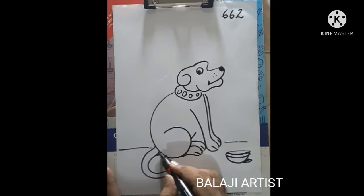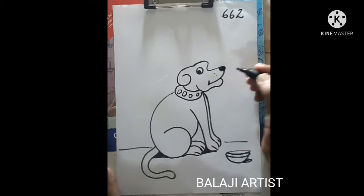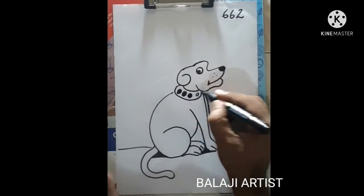I love the numbers. Now I will show you a cute puppy. It's a 6-6-2. You can see that.